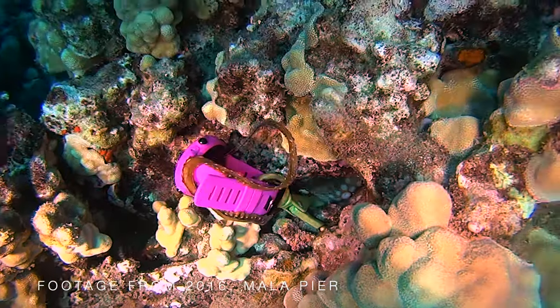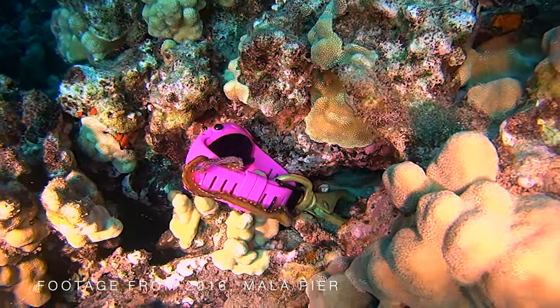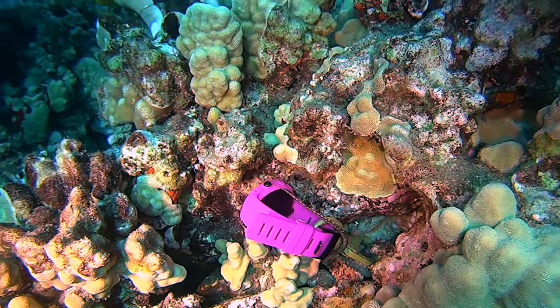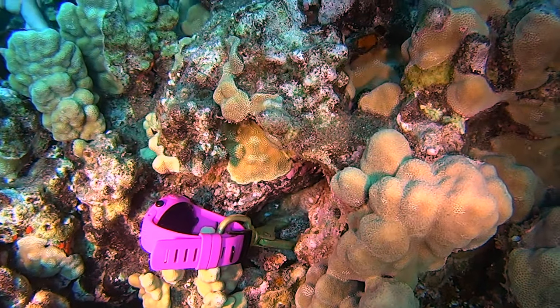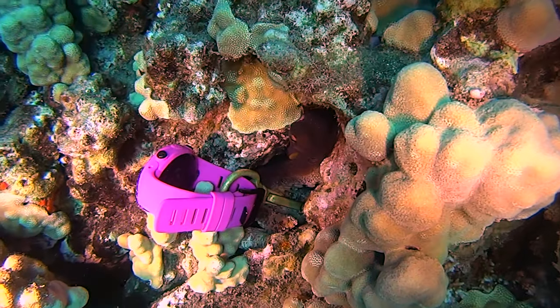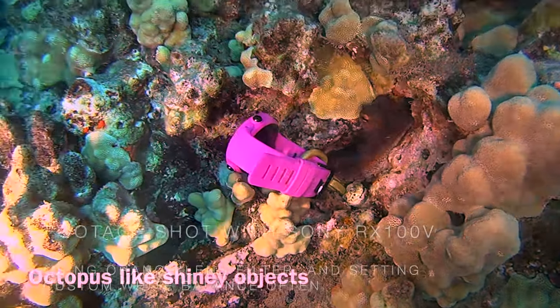I shot this video clip in 2016, with Lahaina Divers at Malapir — this was the first time I'd seen an octopus. I thought it was so cool that it was kind of playing with a keychain that the diver had brought with her. I guess now that's frowned upon, but it's really cool footage so I thought I'd share it.